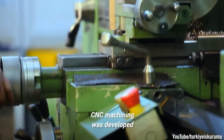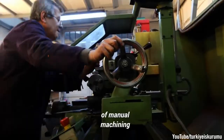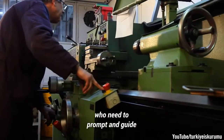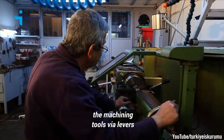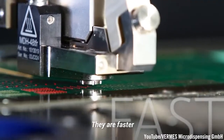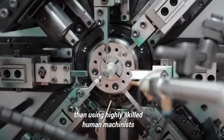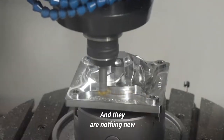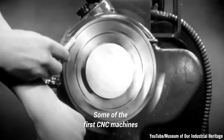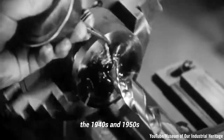CNC machining was developed in part to overcome the limitations of manual machining by live operators, who need to prompt and guide the machining tools via levers, buttons, and wheels. They are faster, more precise, and more accurate than using highly skilled human machinists. And they are nothing new — some of the first CNC machines were developed as early as the 1940s and 1950s.